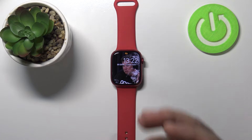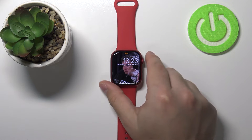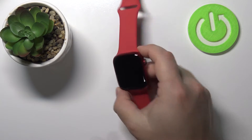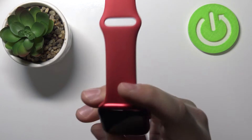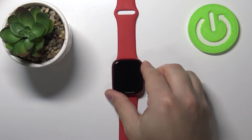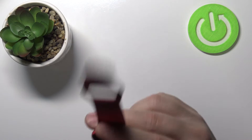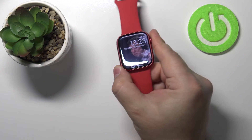What the cinema mode does is basically it turns off all the sounds on your watch and also disables the option to wake up the screen by raising your watch upwards. So if you raise your watch it won't wake up the screen. If you disable this option the sounds are going to be on and also the screen will wake up when you lift your watch like this.